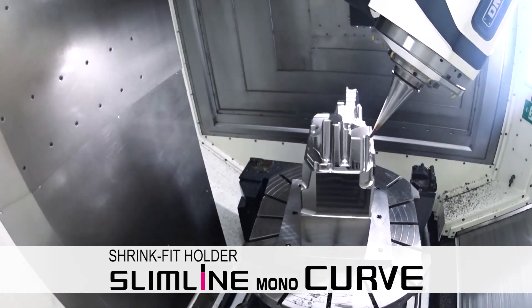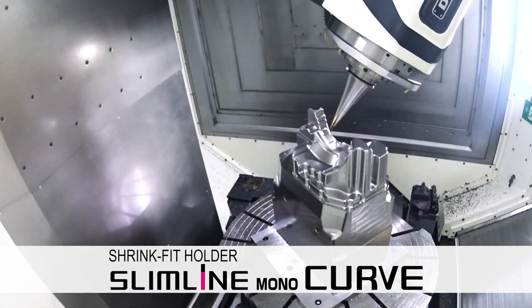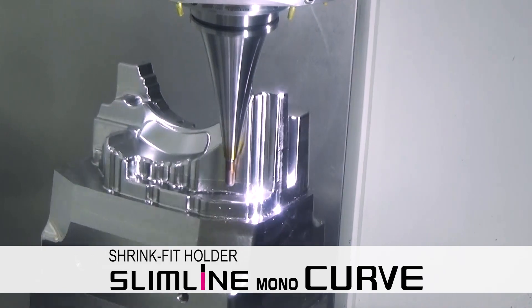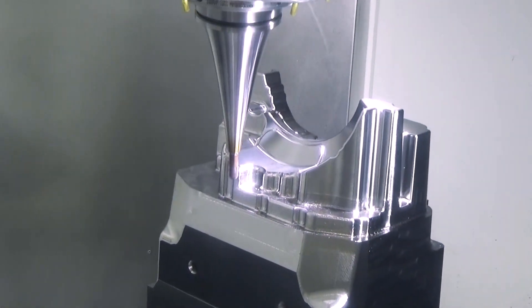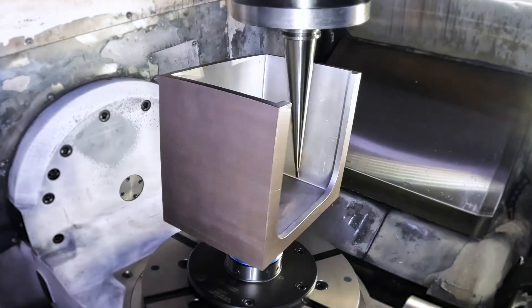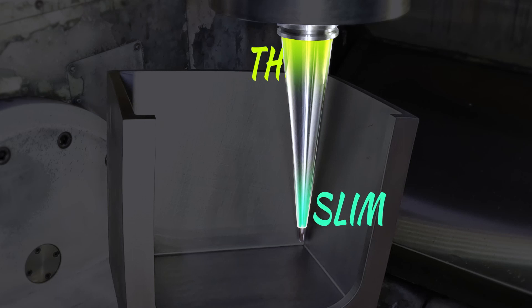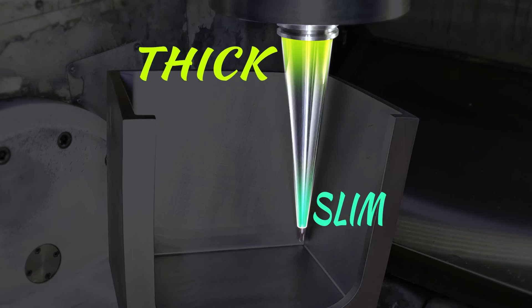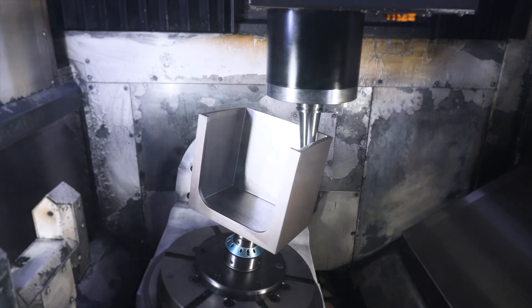A long reach holder is required for 5-axis finish milling. A slim and compact nose holder is required to avoid interference. Slimline mono curve can avoid interference by its very slim nose, but at the same time its thick bottom allows rigid cutting. It is an ideal tool holder for 5-axis die milling.